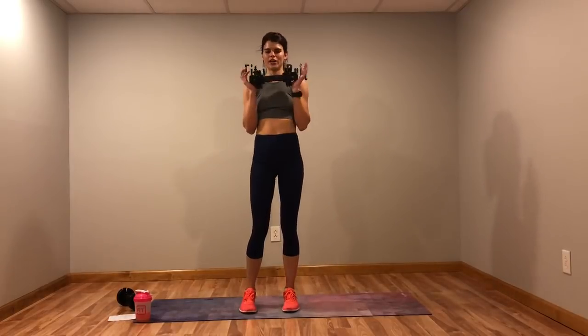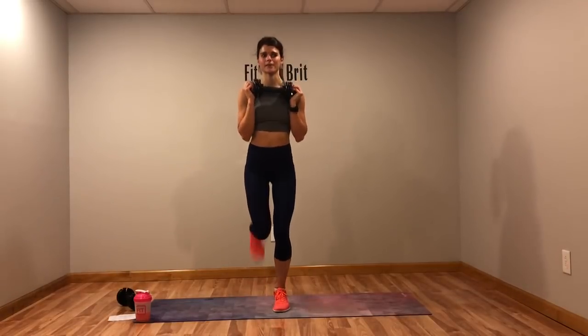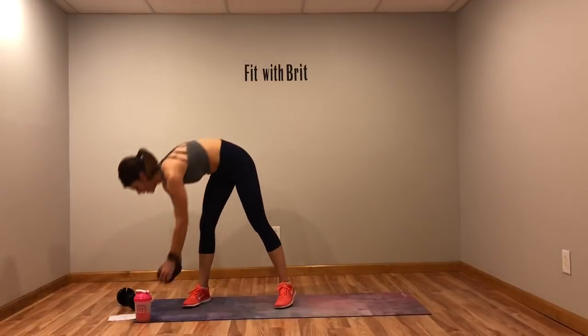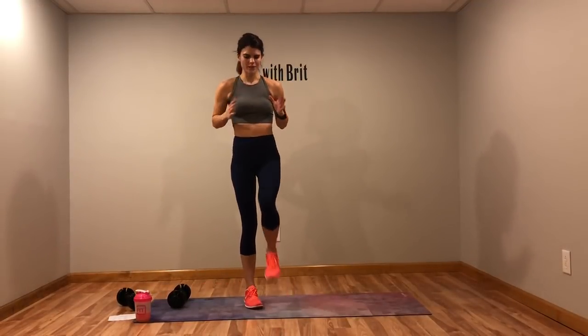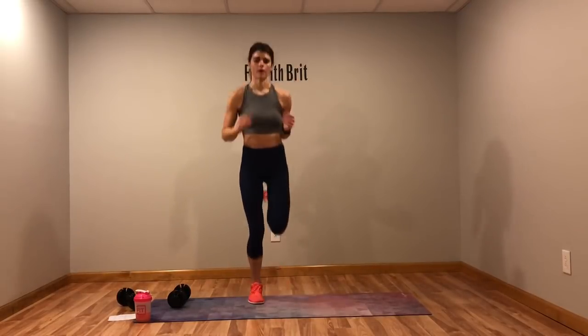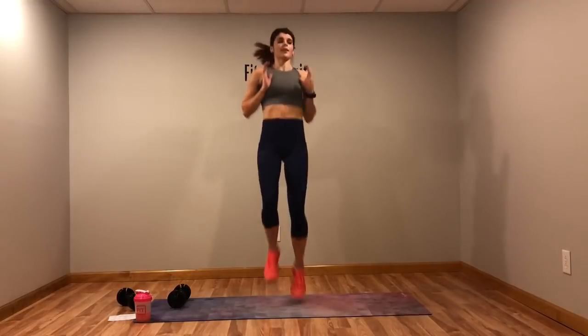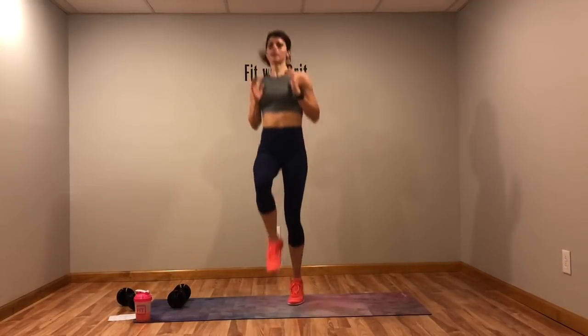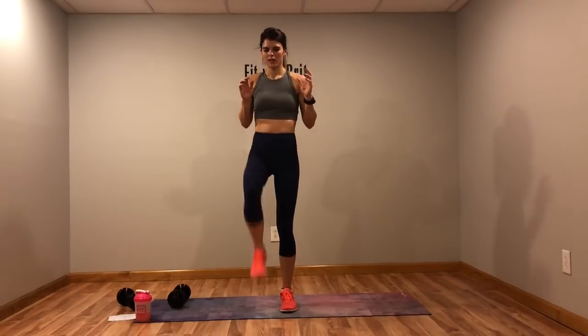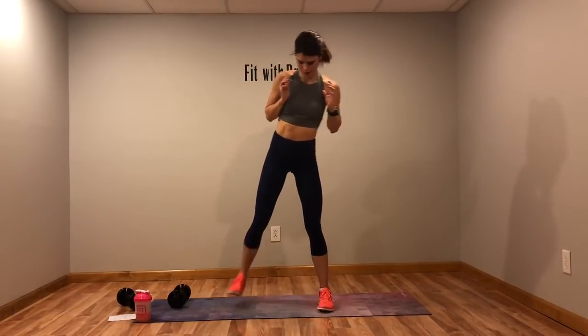Next move — weight at chest. We're going to do ten high knees and then ten butt kicks. If your weight isn't loud, hold it at your chest and give me the high knees to butt kicks, ten each. No weight? Just do what I'm doing. Another modification: if you don't want to jump, march it out. Ten each — kick it out. If you want to take that jump out, go for it.